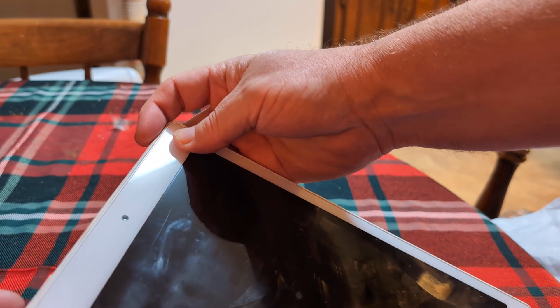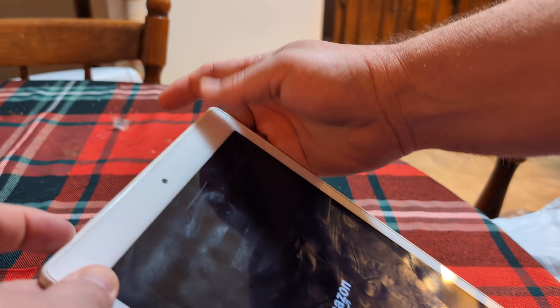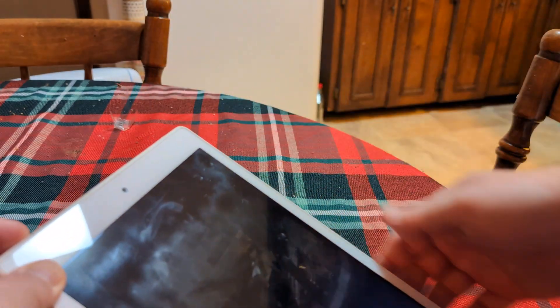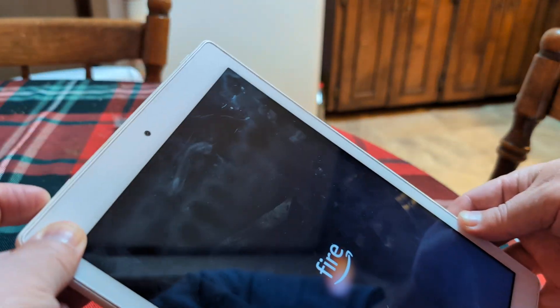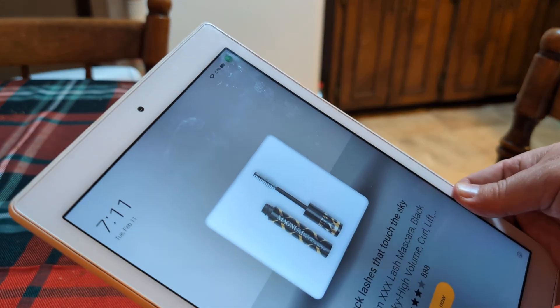So let's go ahead and hold down the power button. Now I'm going to hold down the volume down button — don't let go, keep holding. And that's going to bring you into safe mode.